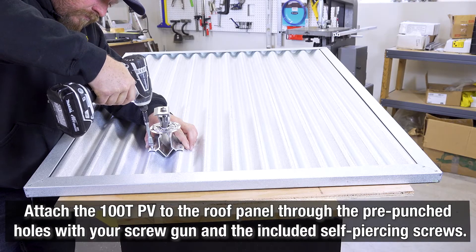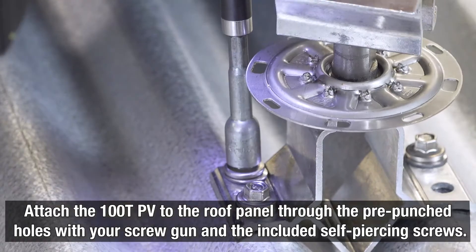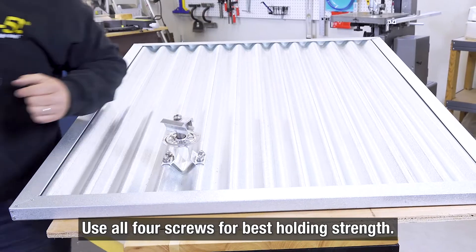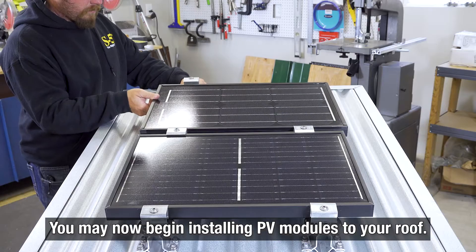Attach the 100TPV into the roof panel with your screw gun and self-piercing screws, fastening through the four pre-punched holes. Use all four screws for best holding strength. You are now ready to begin installing PV modules to your roof.